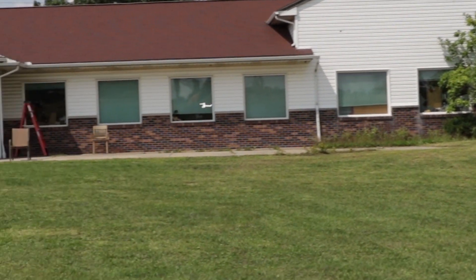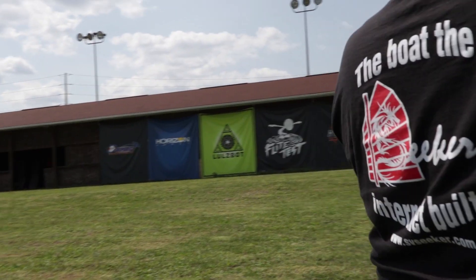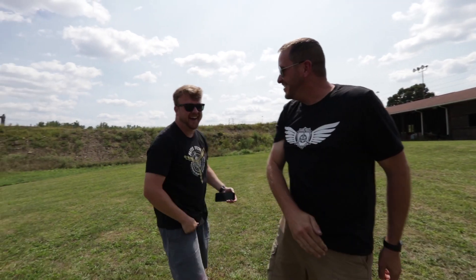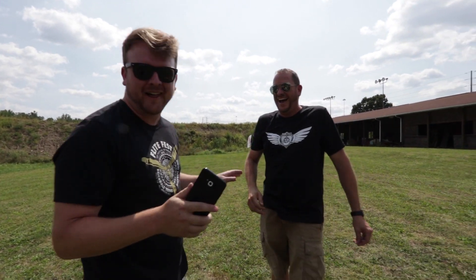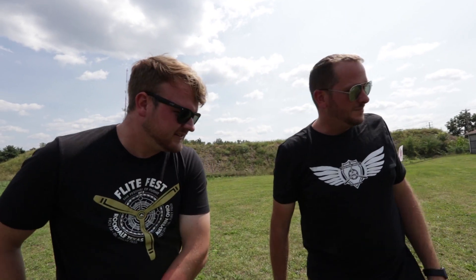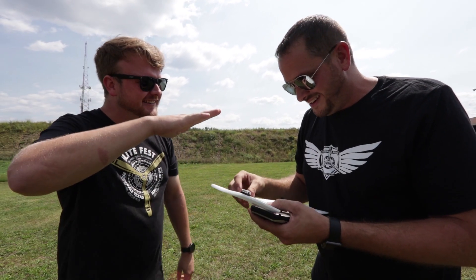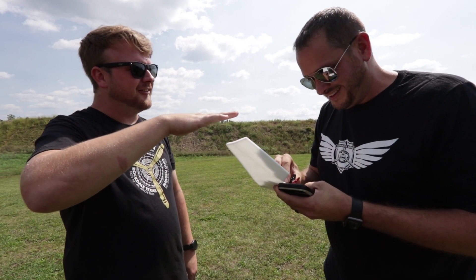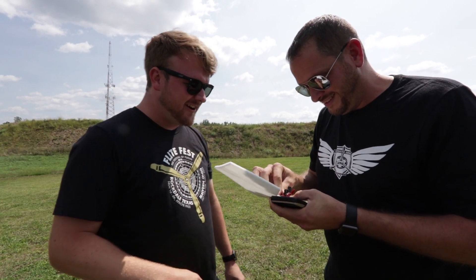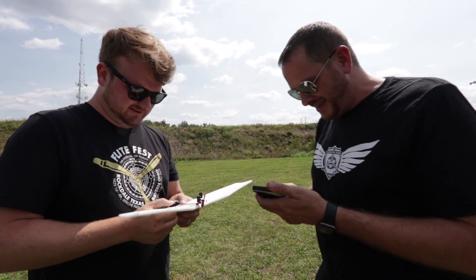Watch out for the building! No! Oh my gosh, that was awesome! That was the best flight of my life — the highlight of my career right there. Oh my gosh, dude, that was cool. We got to try yours again. It was so funny because it was like slightly high alpha — it was like the slowest Long EZ ever. Rutan is smiling right now and he doesn't know why.